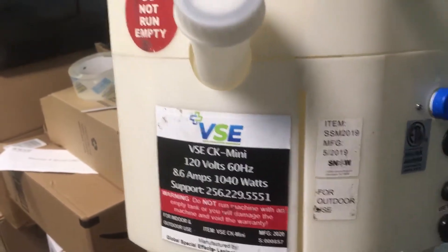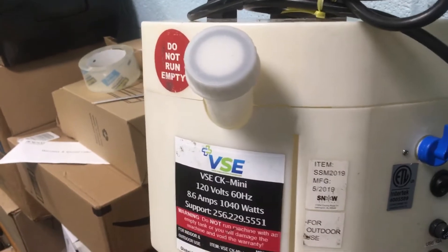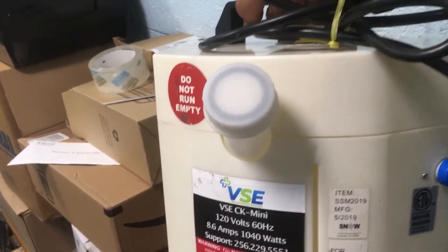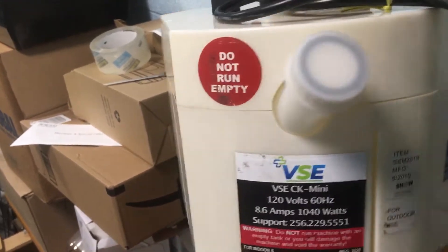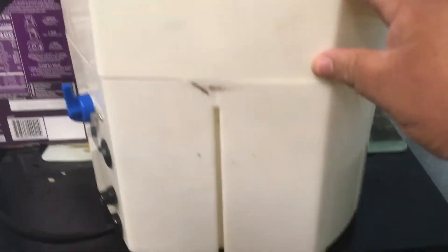It was supposed to be a machine to use to disinfect the pews and all that other stuff in the surrounding area. This machine was sent to us because the one we purchased, supposed to be brand new, was not brand new. We asked for a new one and this is what they sent us.